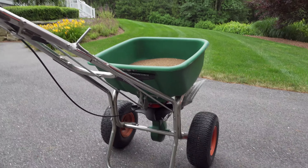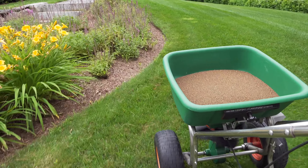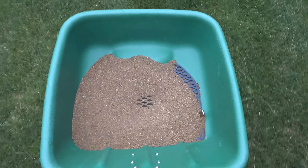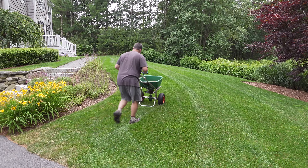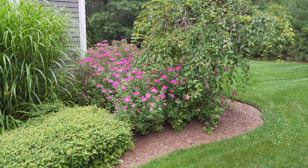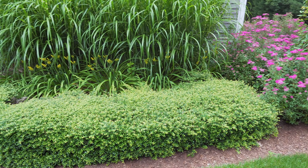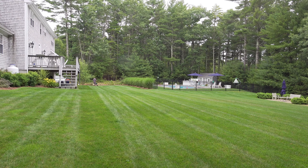With the grub control loaded up and the spreader set to the correct settings, you're ready to go. A nice plus is you don't really have to worry about making a mistake, because if you over apply or under apply slightly you're not going to have any visible differences — this isn't like a fertilizer where you could get green stripes. This spreader is equipped with a side shield but I'm not going to use it here because it doesn't matter if this stuff gets into my garden beds; in fact it's really beneficial. Often when I'm putting in plants I'll see grubs in the beds, and those things will eventually migrate their way to the lawn.